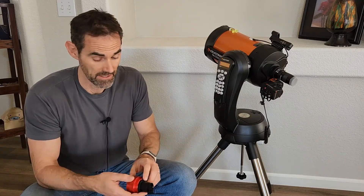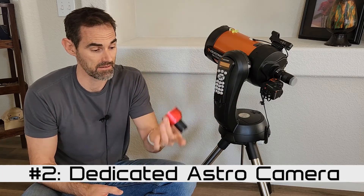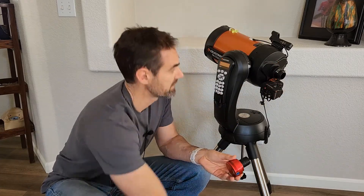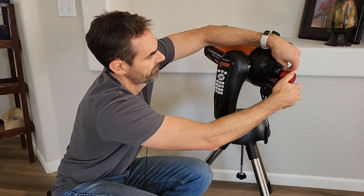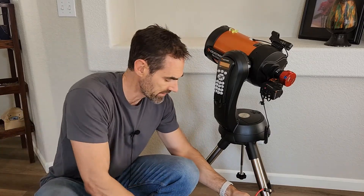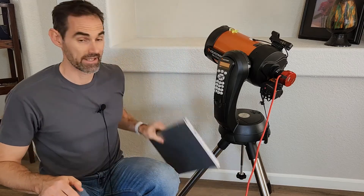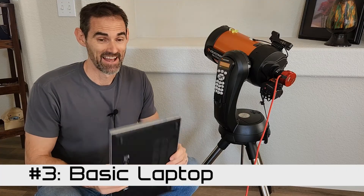The primary thing that makes astrophotography possible is the addition of a camera. So you replace the eyepiece with a simple, in this case, a ZWO678MC camera. It's a relatively inexpensive planetary camera. And it's as simple as just removing the eyepiece that comes with it and replacing that with your camera. Then with a USB cable that comes with the camera, you just plug that in.